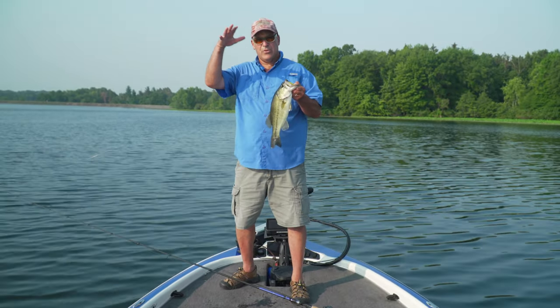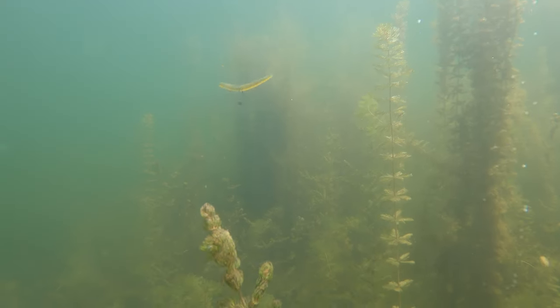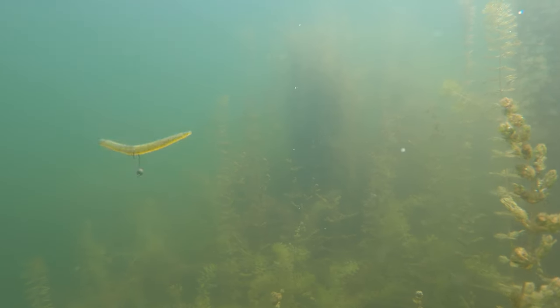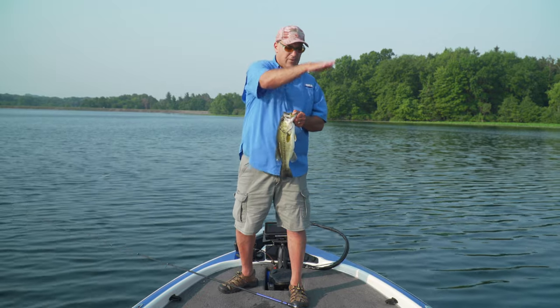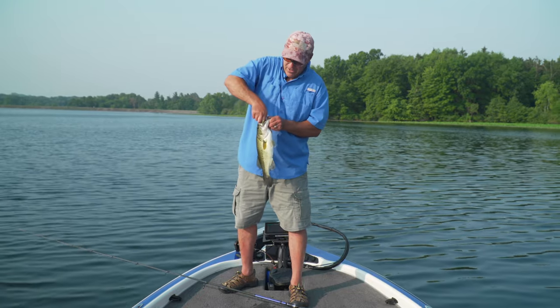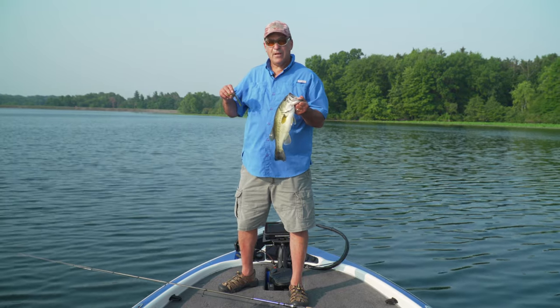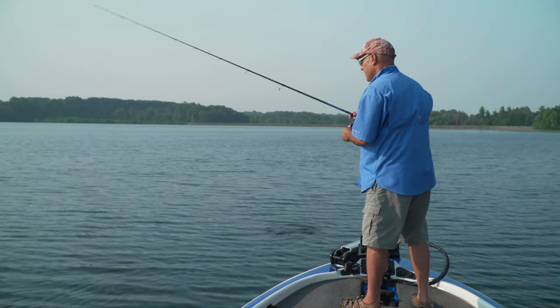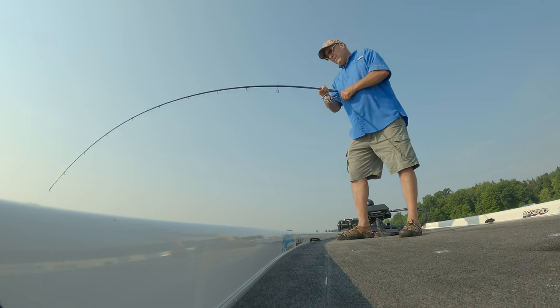I'm feathering it down those grass edges, and when I pull the rod — the whole key — keep the rod up, let the bait fall, bring it up, let the bait fall. As that grass stair-steps down, your bait's walking down the steps with it. It's a very subtle presentation and the fish can't resist it, and this five-inch dinger on the flick shake is just money. There we go!